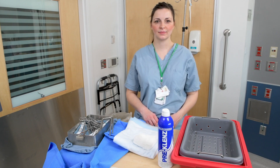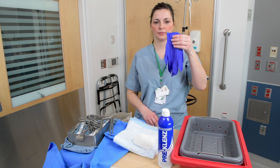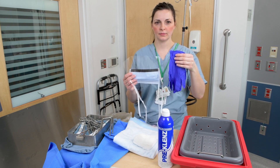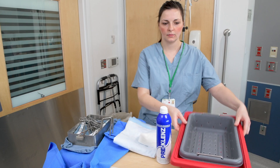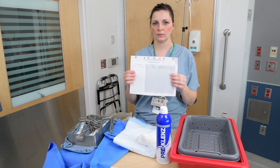The items that will be required for pre-cleaning with a spray include exam gloves, eye and face protection, gauze or disposable chuck, pre-cleanse spray, transport container, and tracking document.